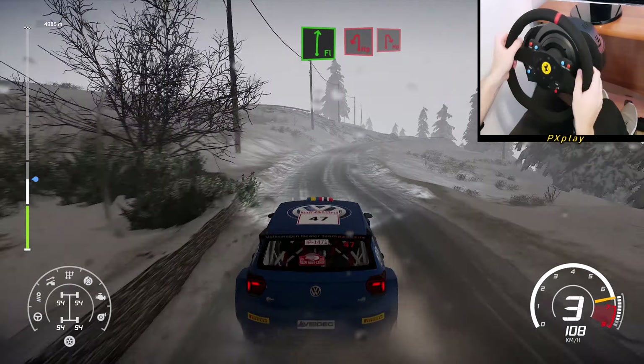Right 4, short, narrows into left 3. Into right 2, open, keep in.